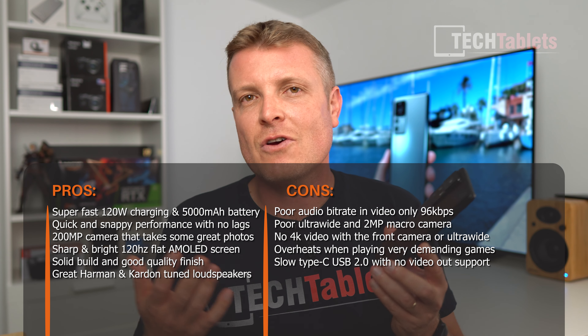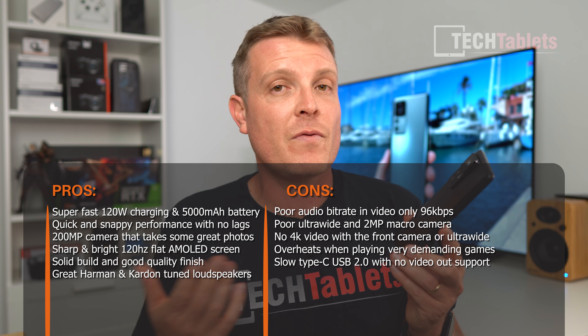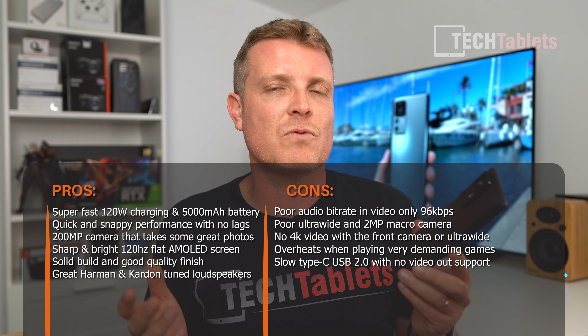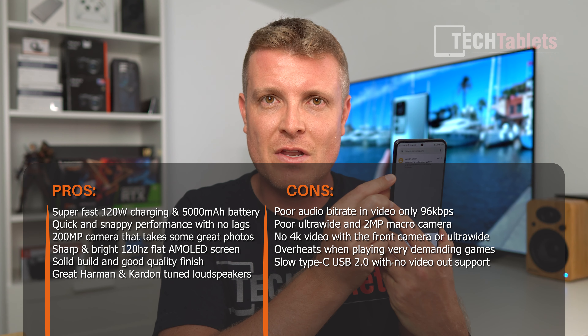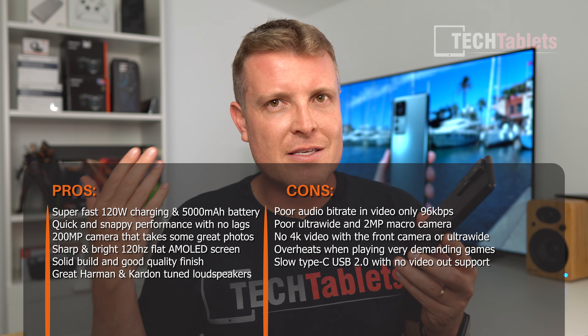The phone has an Android security patch of July — hopefully they'll update this. It ships with 256GB of storage but comes with a lot of bloatware: Spotify, TikTok, and other apps you probably don't want. Xiaomi makes deals with these companies to have their apps pre-installed. It's a bit excessive — almost three gigabytes of bloat. I prefer phones that ship with just the bare minimum and let you install what you want.